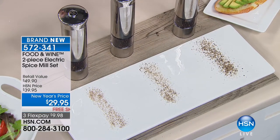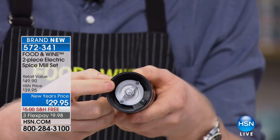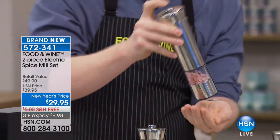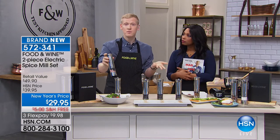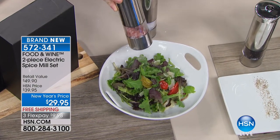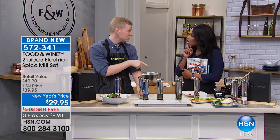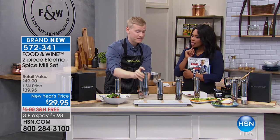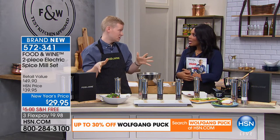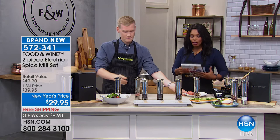The ceramic grinding disc is important. Many competitors use metal grinding plates, but you can't grind salt with metal — the salt will actually corrode the metal grinding plates. That's why both mills do exactly the same thing: we wanted you to use pepper or salt in either one. With metal grinding plates, you wouldn't be able to do that. Growing up with a coarse pepper grinder always meant needing both hands — but this is simple, one-handed operation.